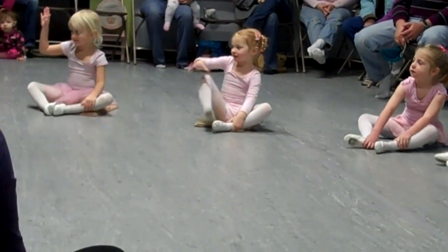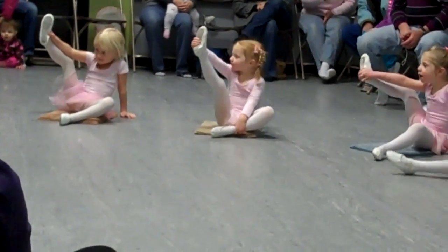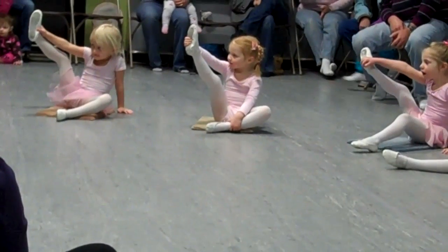Take your left hand. Glue it to your left foot. Stretch it out. Put it down.